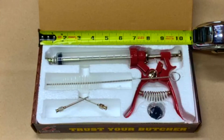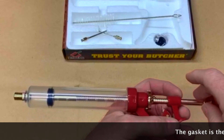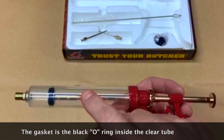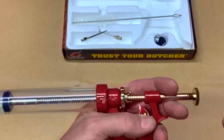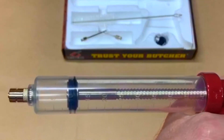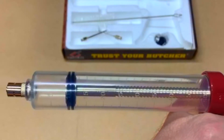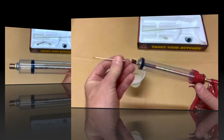Before your injector will work properly, the gasket needs to be making contact with the inside of the tube. If yours is not, here's the easy instructions for it: use two fingers while holding the plunger rod and start turning the knob on the back. You will now start seeing the gaskets making contact with the inside surface of the tube.